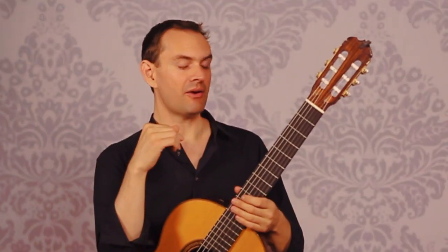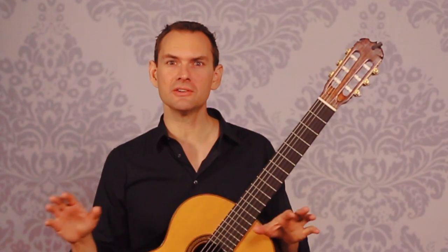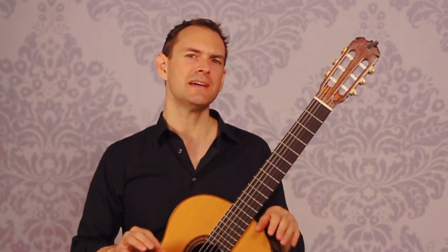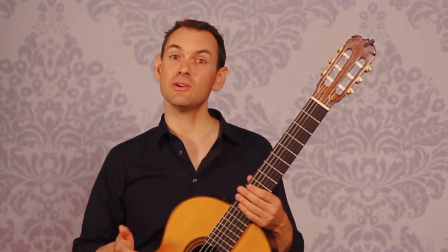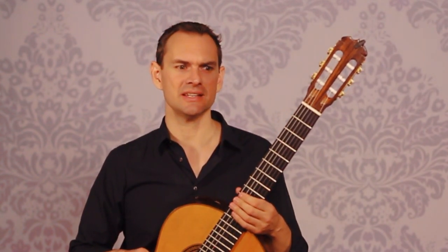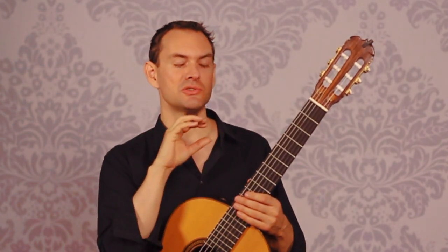And so arpeggios make up probably 75% of everything we do on the classical guitar. I'm guessing at these ratios, but if we took all the literature and everything we do into account, probably 75% arpeggios, another 22% scale work, and then another couple of percentages for special techniques like harmonics, tambora, strums, and things like that. But by and large, we play arpeggios — that's what we do as classical guitarists.